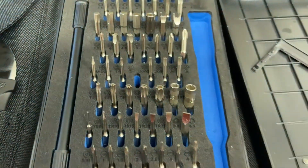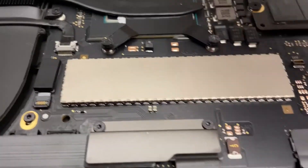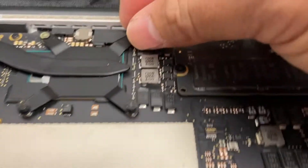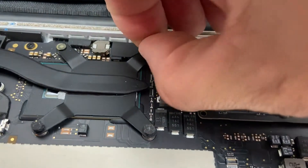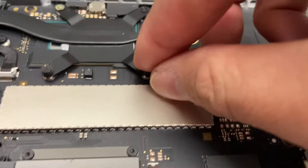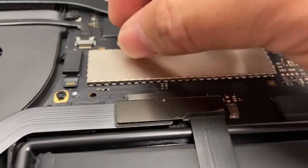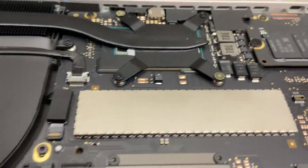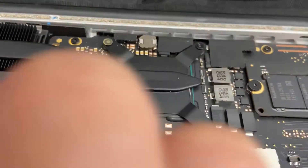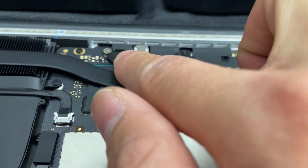Use the T5 bit to move that bolt right there. After that, you will need to remove these rubber pads right here because they're covering your bolt underneath — they're glued on, so just go ahead and pull them off. There you go — you can see your bolts; there are four of them: one, two, three, four.